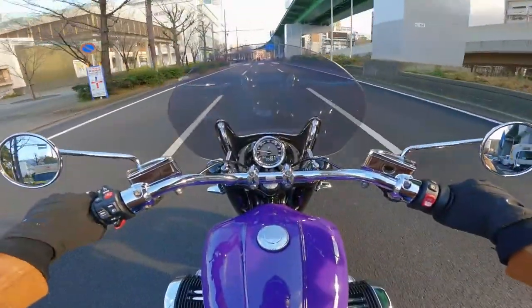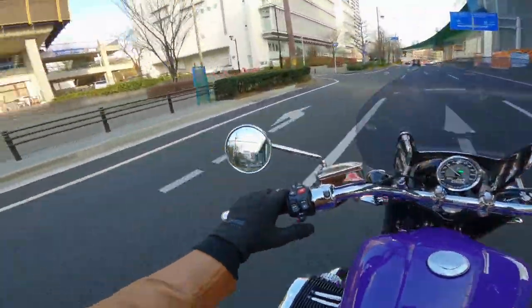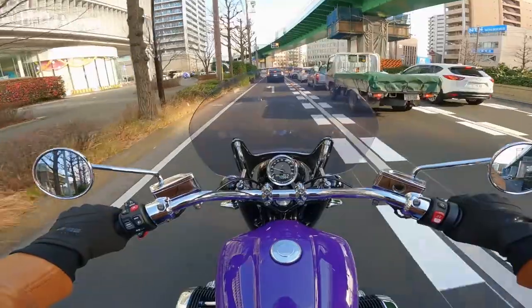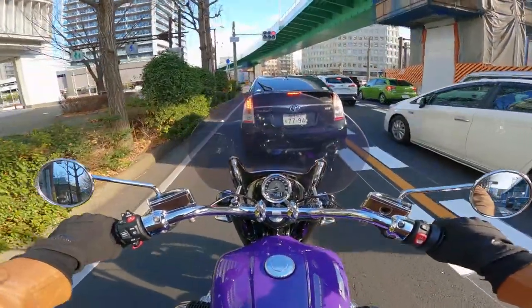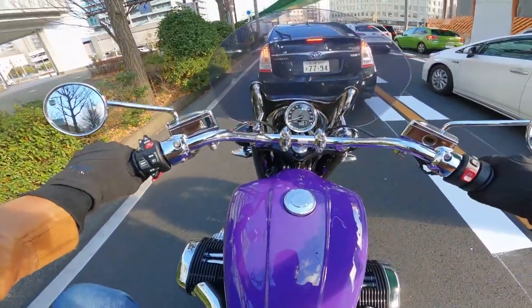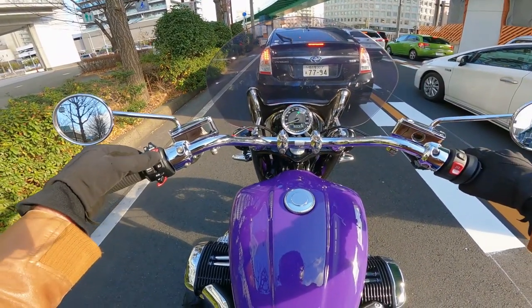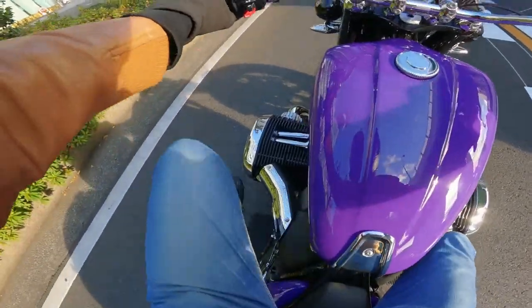This bike has got three power modes: Rock, Roll, and Rain. I'm in Rock now — that's the most hardcore one apparently. Roll is your general normal power mode, and Rain is obviously for riding in the rain. To change modes it's quite simple — you just press the mode button while you're in neutral and idling. We'll leave it in Rock anyway.